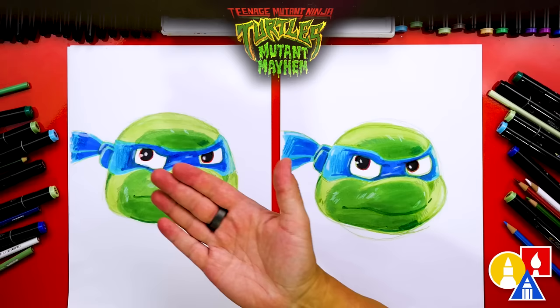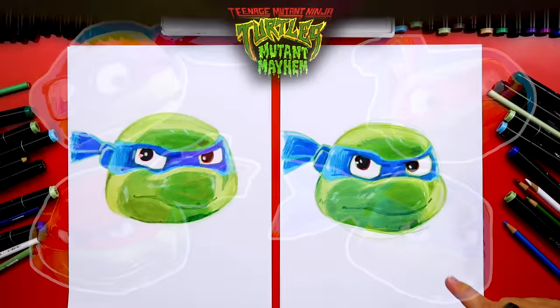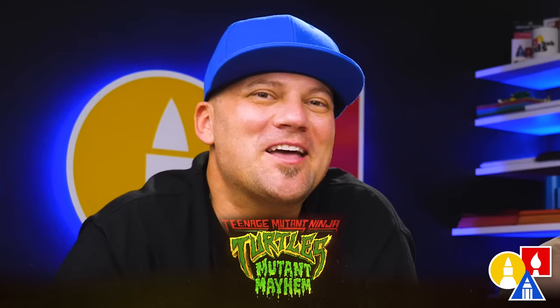We did it! We finished drawing Leo and he looks super cool. Our two drawings don't look exactly the same, and they both turned out awesome — because the most important thing is to have fun and to practice. You can use the same technique for all of the turtles: Mikey, Raph, and Donnie. We'll put up pictures of all four turtles so you can pause the video and use those images as reference to draw the rest of the team. Parents, remember Teenage Mutant Ninja Turtles Mutant Mayhem is in theaters this Wednesday — click the link in the description to get tickets. A big shout out to our friends at Paramount Pictures for sponsoring this lesson. We love you guys — see you later, art friends!